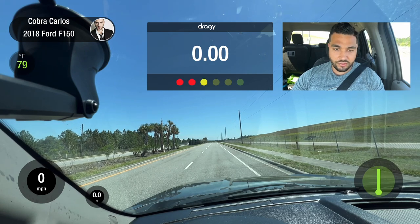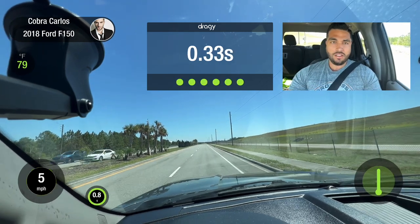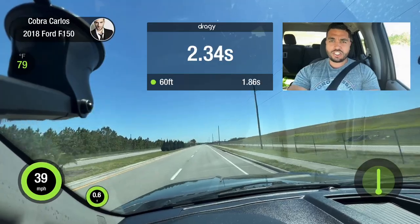All right guys, so we're going to try the boosted launch at 2500 RPMs. Holy shit.